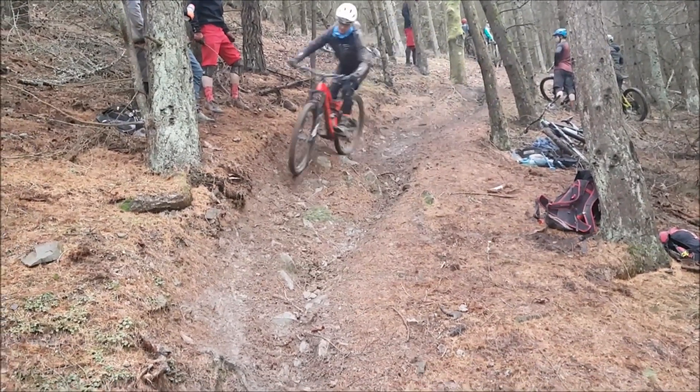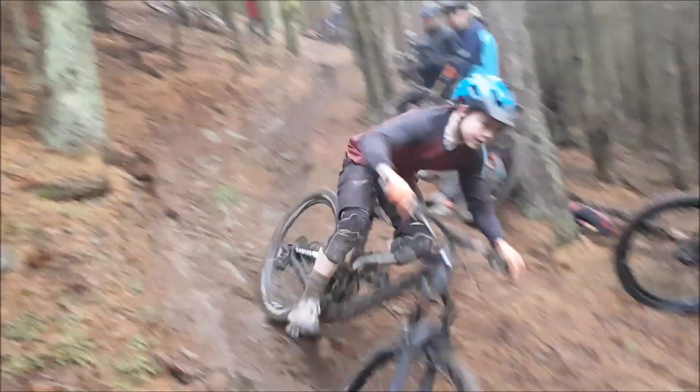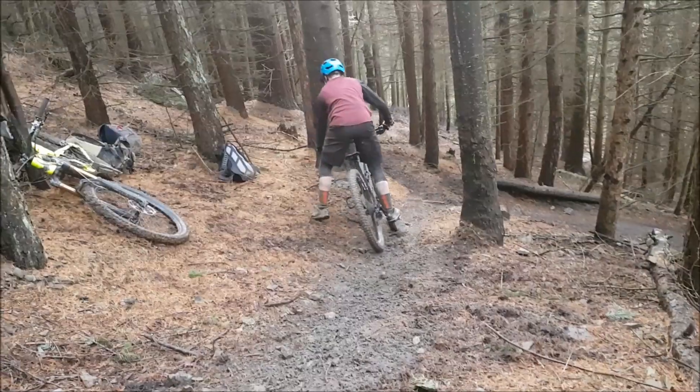We're looking at this pretty steep choppy corner. The common mistake here is generally to ride straight down the low line, brake in the turn, and then lose all your speed as you exit.